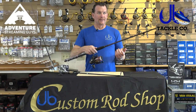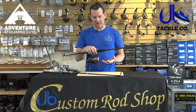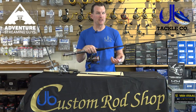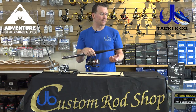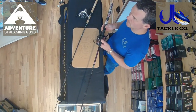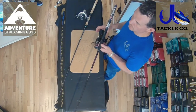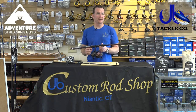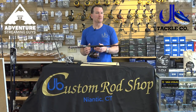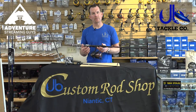What pound test do you recommend? This outfit would be designed more for like a 30-pound braid or 15 to 20-pound mono. The outfit is a little bit heavy, but it's more what the new angler is looking for, because when you show them something light - like what we're going to go to next - they get a little intimidated. They don't think that it can handle the fish, and really it's about drag and how the rod performs.